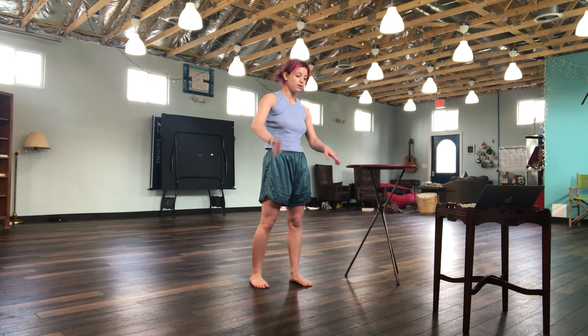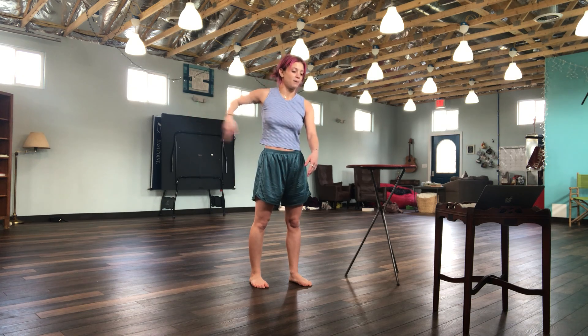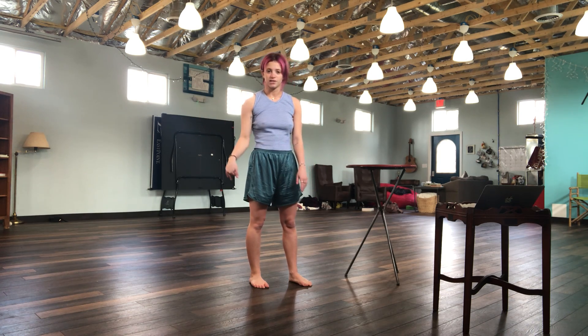Two rond de jambes, a double, then a round, bigger to brush through. Then you go back, passé, front, and then it reverses. En dehors, en dedans.